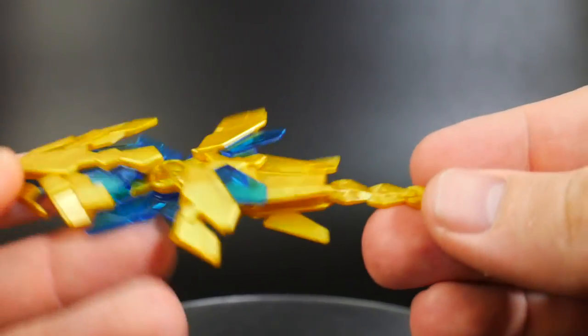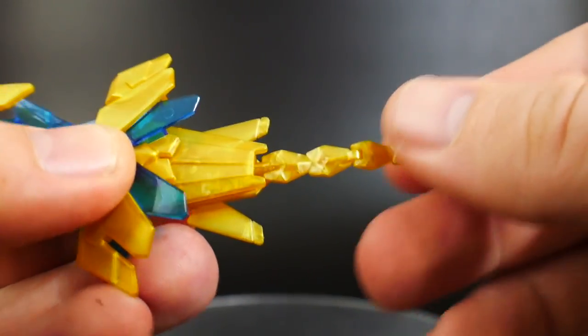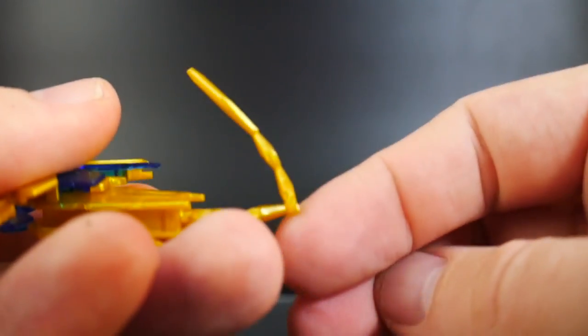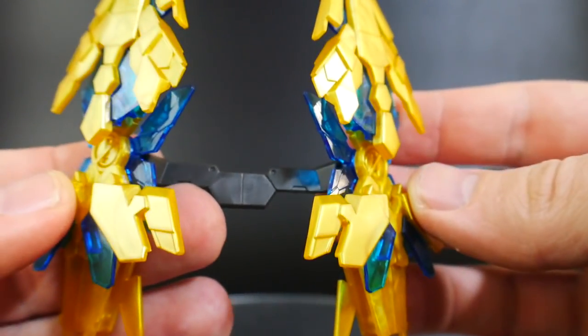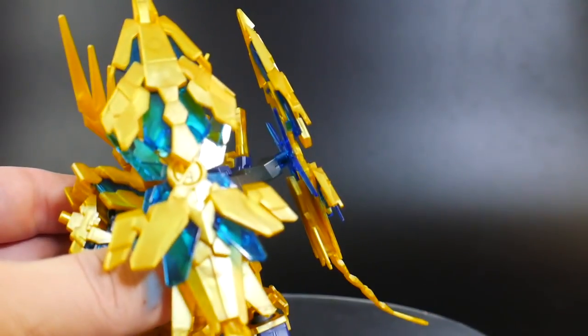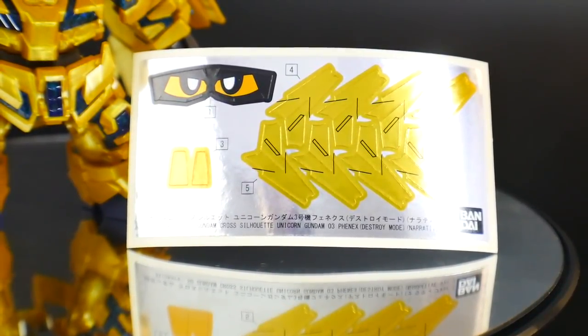The nice little stabilizers actually have their own bit of articulation — you'll have a ball and socket right there, and then one point of articulation here. They connect on a solid little gray piece right there on these little pegs, and then you connect this directly onto the backpack. Before we get to the Cross Silhouette, I want to just talk about the sticker sheet briefly.